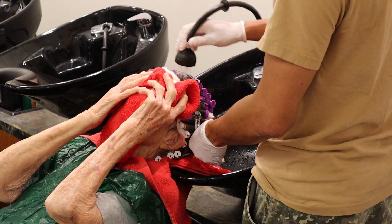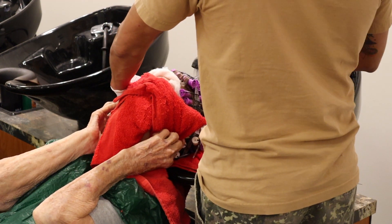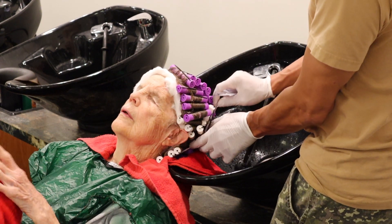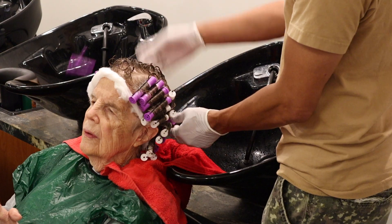Now that you've got half of that neutralizer in there and you've let that sit for about five minutes, you can rinse it out for another five minutes. After that, it's time to get rid of those plastic knives and perm rods.